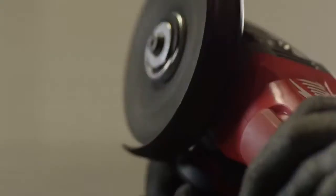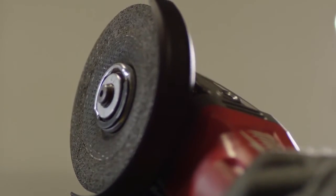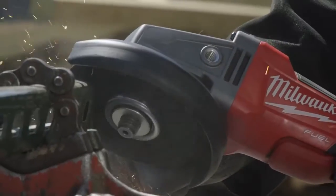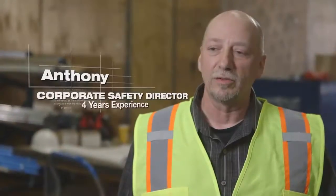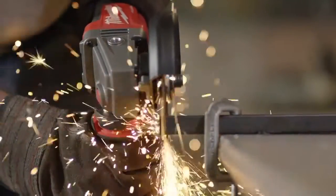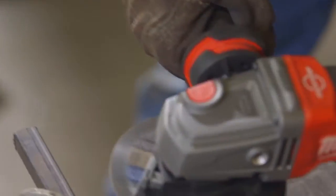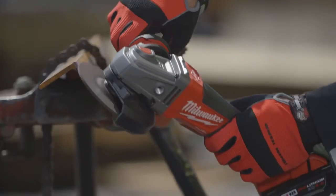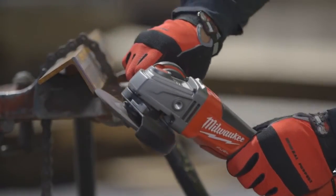I also noticed that it had a very nice brake on it — the wheel stops as soon as you let off the trigger. The Milwaukee Fuel Braking Grinder is definitely an asset for the job site as far as safety is concerned. These styles of tools assist us in keeping our insurance modifier rate low by not having incidents. It allows us to bid more work to more general contractors and more customer sites that require strict adherence to safety.